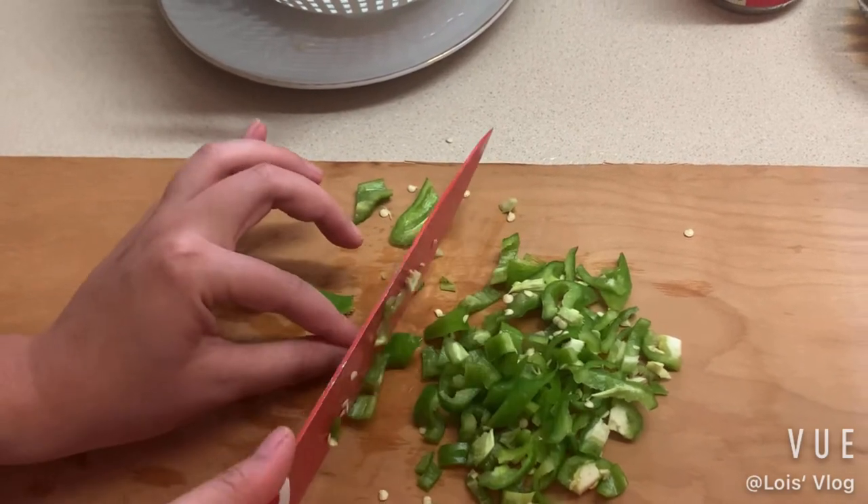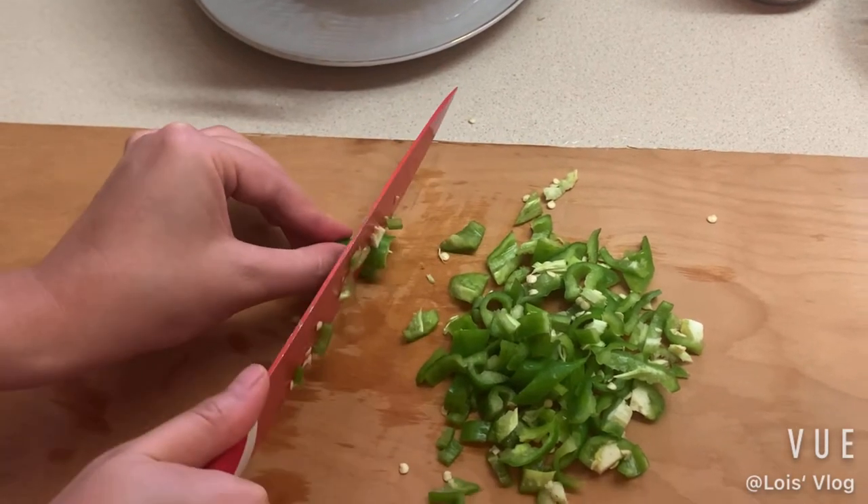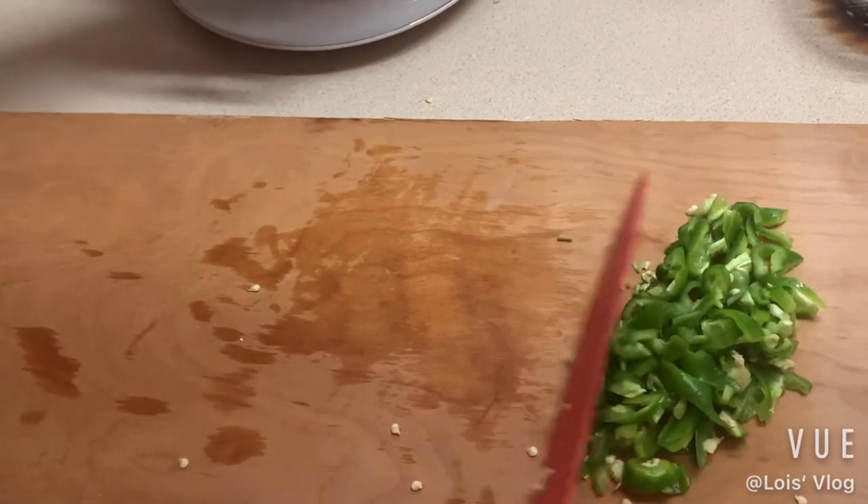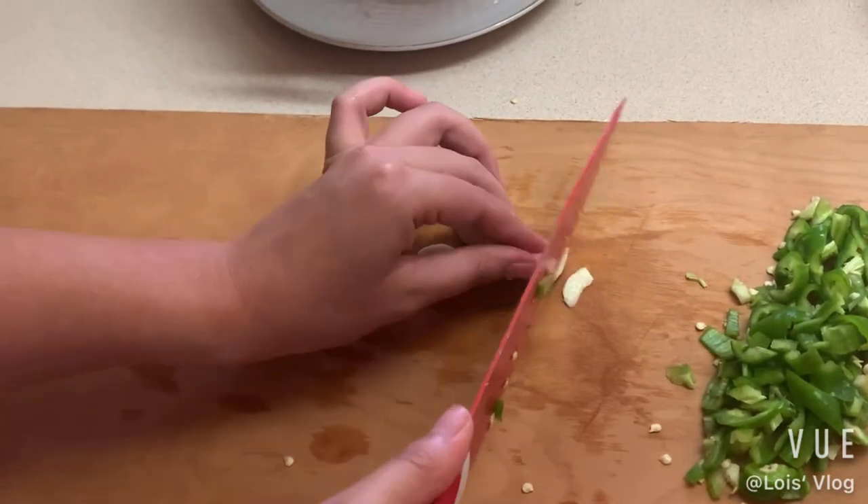Okay, almost done with the pepper. Now let's chop these really quickly — just chop them so it's more spicy.